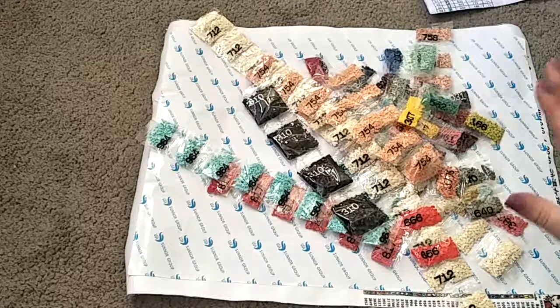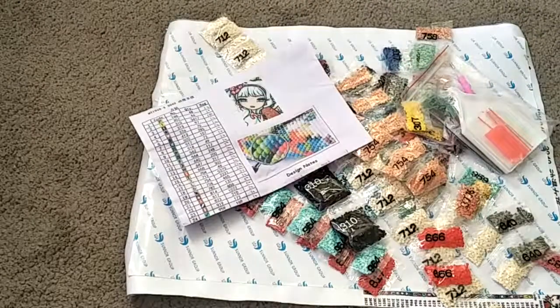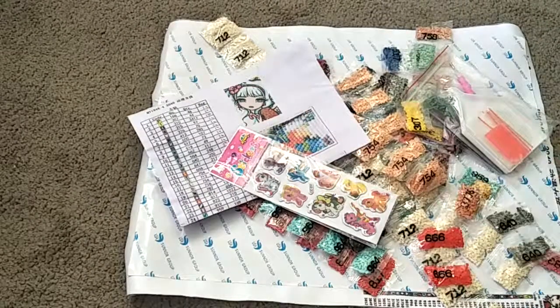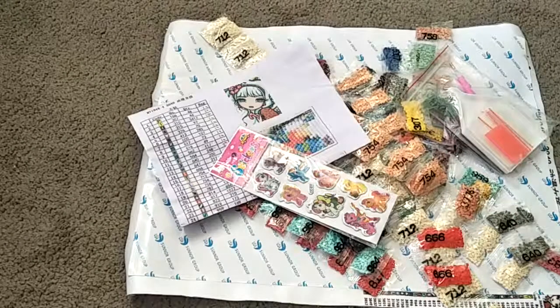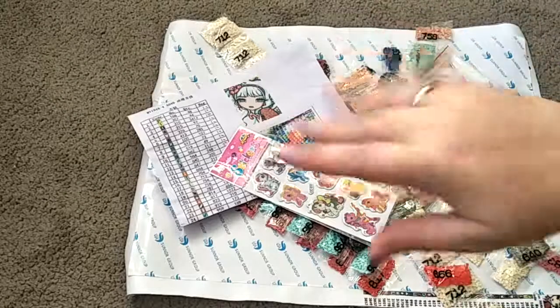So this is pretty much everything I received with this kit. I'm going to be doing inventory off camera. Anyway guys, I hope you're having a wonderful day — don't forget to like, comment and subscribe, and I'll see you guys in my next video. Bye!